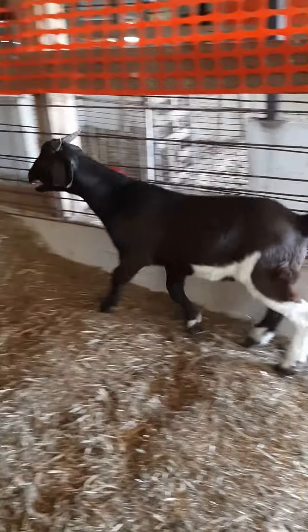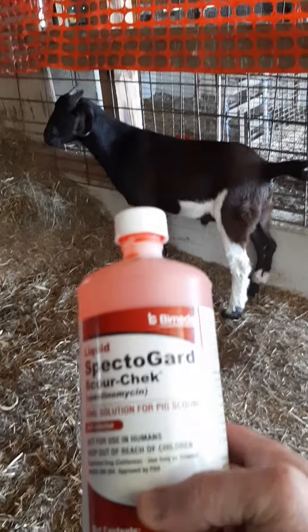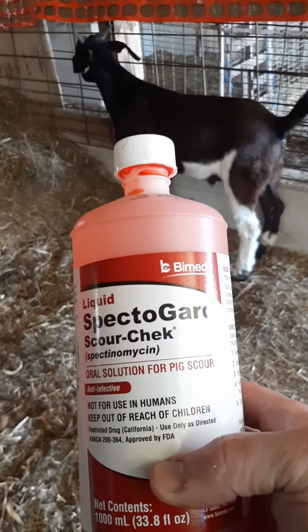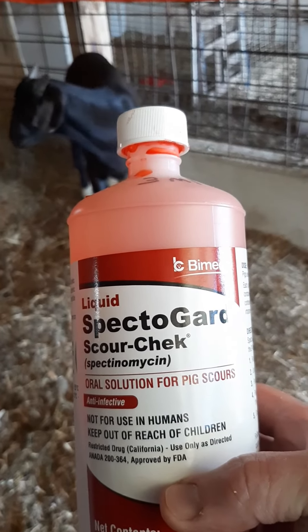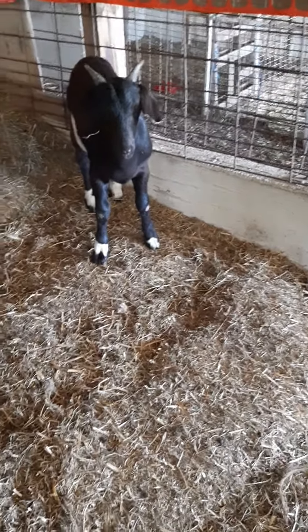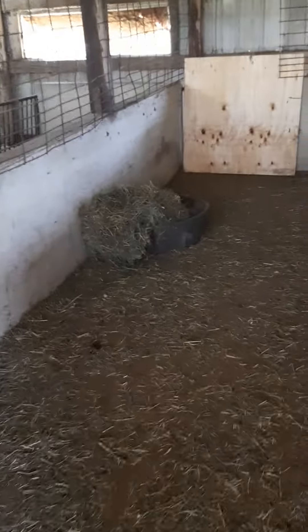He came up with the scours, so he gave me three milliliters of this, which has worked well in the past — it's designed for hogs. And some probiotic paste. Then give him his own hay and some pellet feed that's treated for toxidiosis.